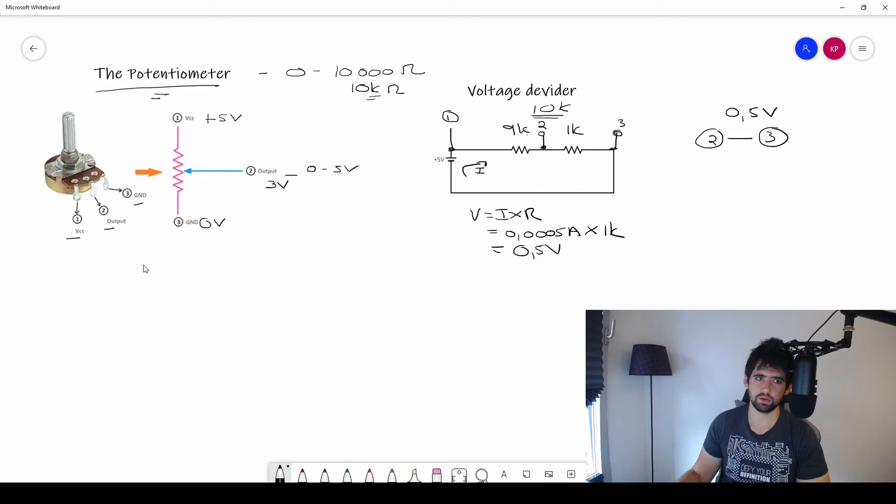This circuit is exactly the same representation of what's happening inside a potentiometer. By changing the resistor configuration with respect to 10,000 ohms, you change the output voltage. If I put 5 volts in, I can get different voltages between zero and 5 volts. If I put 10 volts in, I can get voltages between zero and 10 volts.